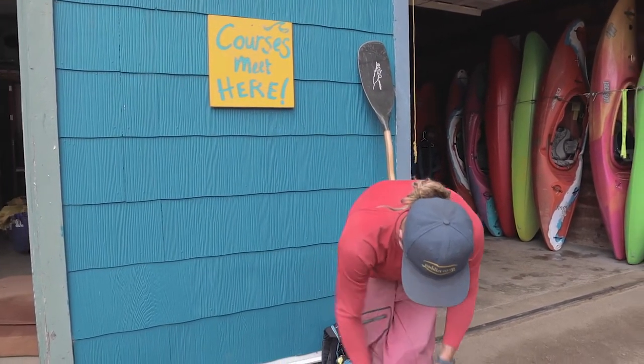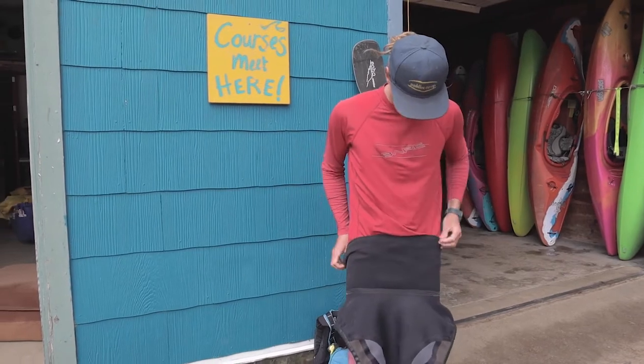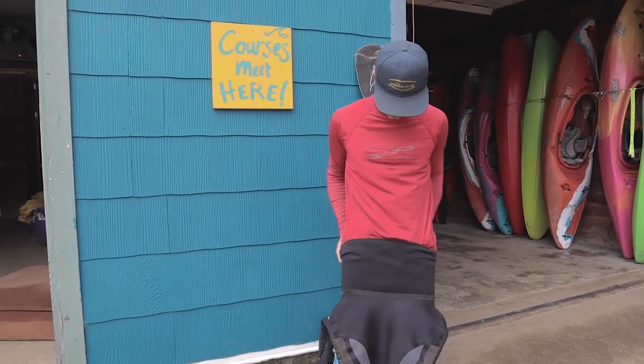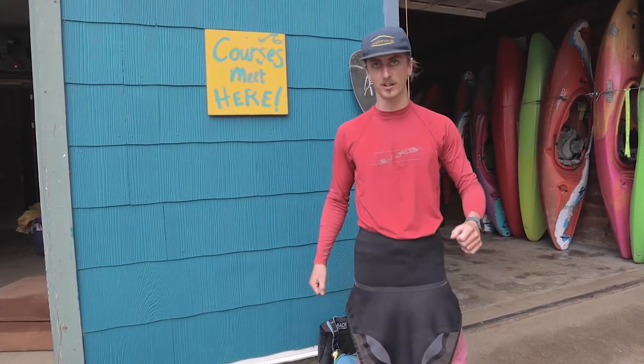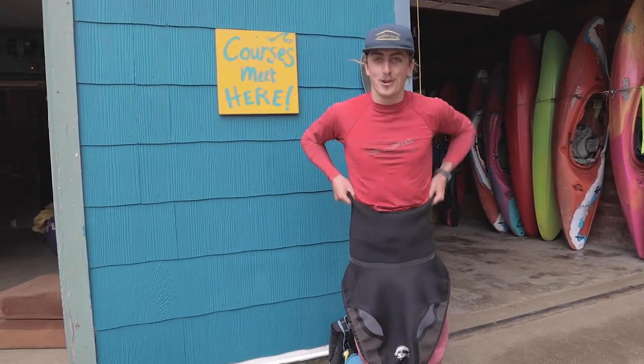So when we're putting it on, we want to make sure — one of the most common mistakes people will do is think that it's fashionable to wear your skirt down low. They don't want to wear their skirts nice and high, but that's not going to help you out in your boat.